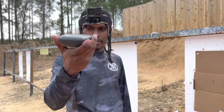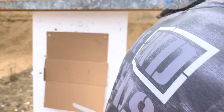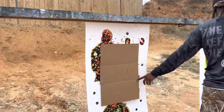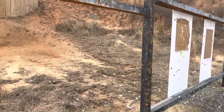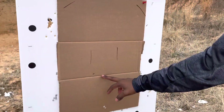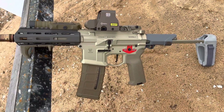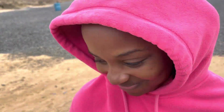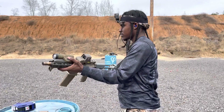Alright, so our time was 15.73. That was a good shot. That one was low. That wasn't bad. Beautiful. Alright, 15.73 — let's beat it.